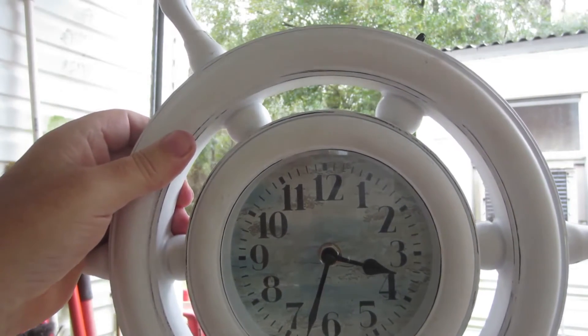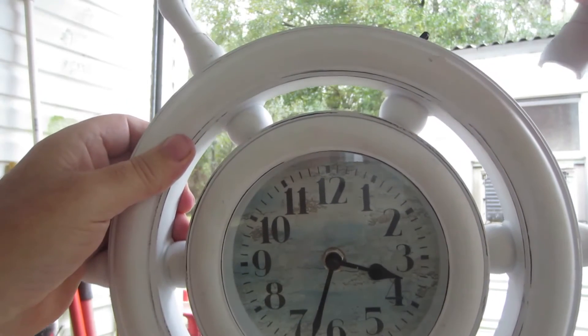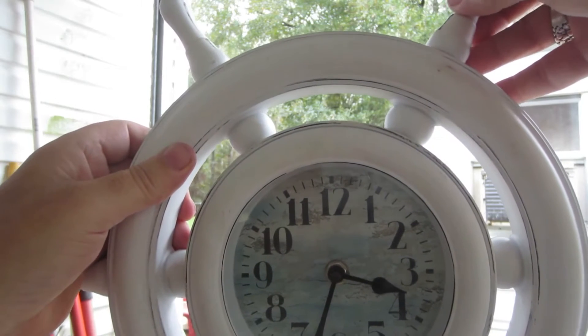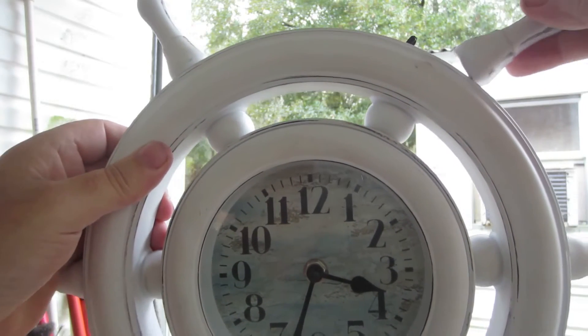My wife brings me a clock and says, 'Honey, the clock jumped off the wall and it broke. Can you put this back together for me?'